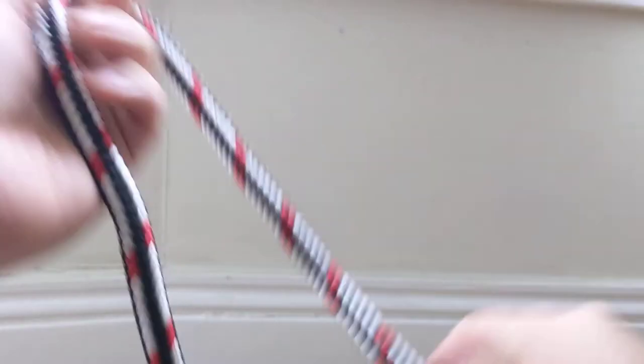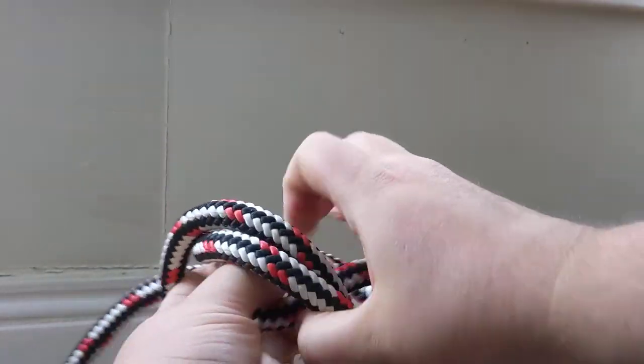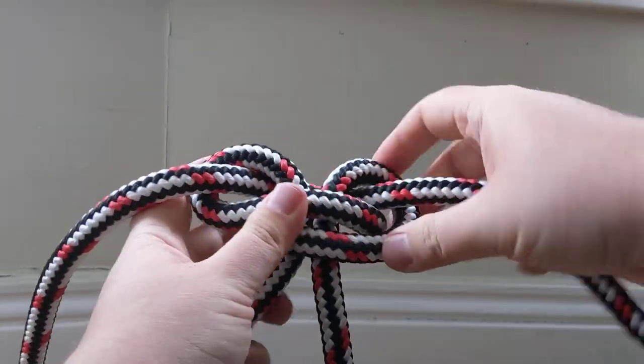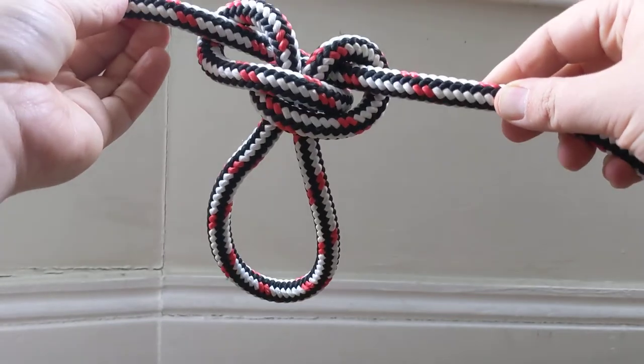Anyway, that's a few reasons you might opt for a butterfly loop, or alpine butterfly, rather than another loop knot — and a nice, direct way of tying one. Thanks for watching.